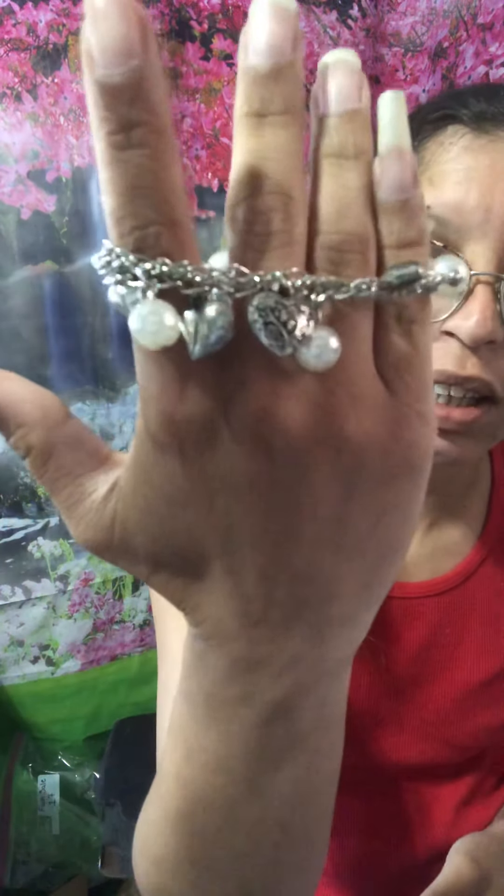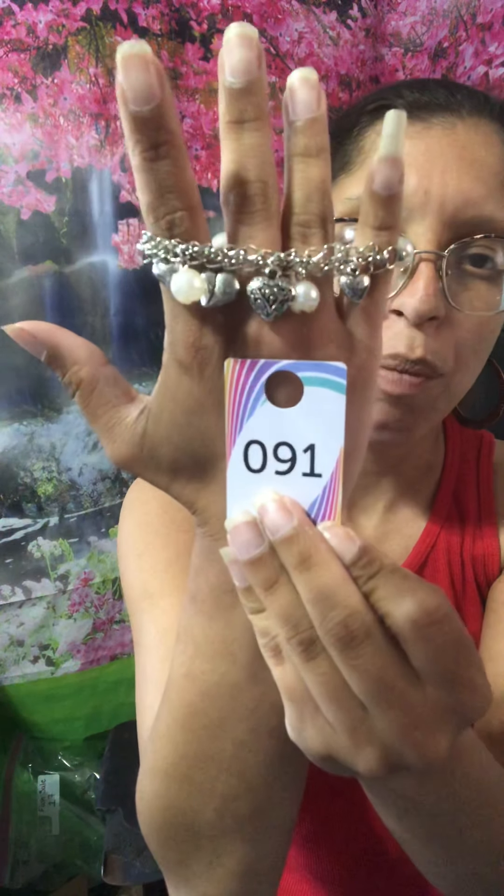This one I have about 9 or 10 of. It's a stretchy bracelet with pretty heart charms, and I think one of them says 'love' on it. That's going to be number 91 in pearls with silver — it is stretchy.